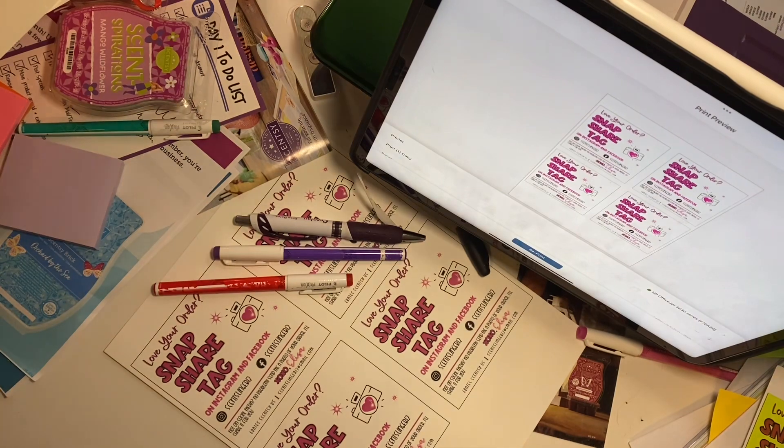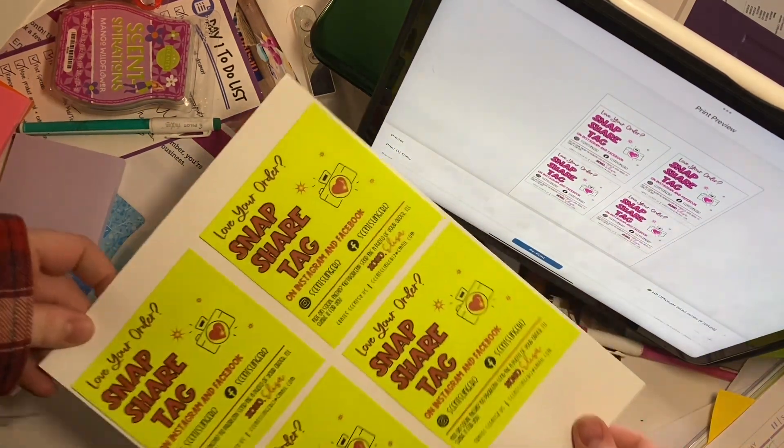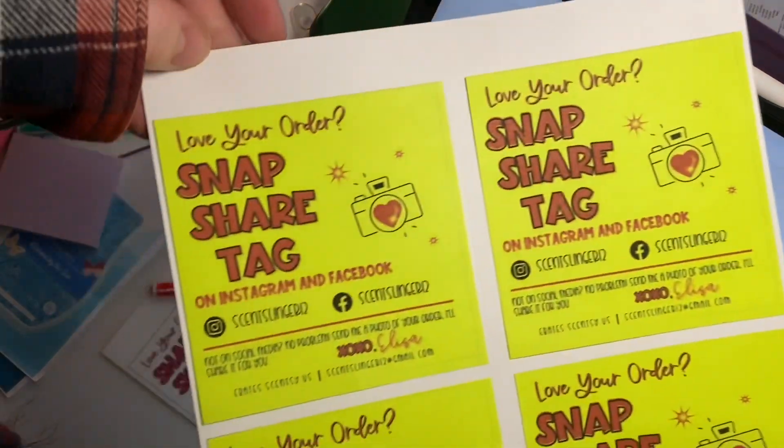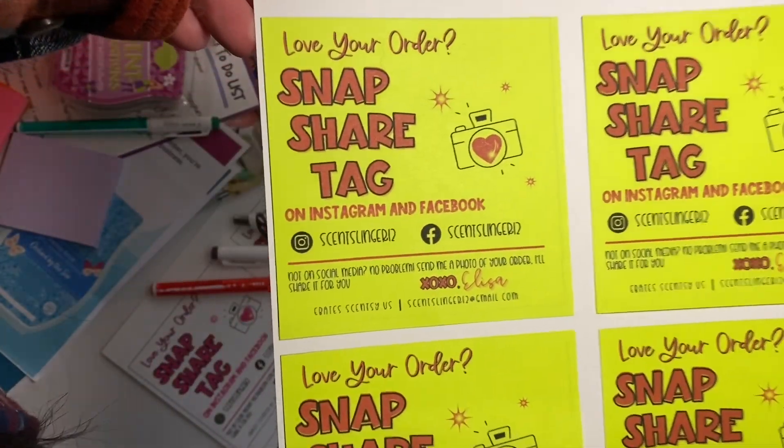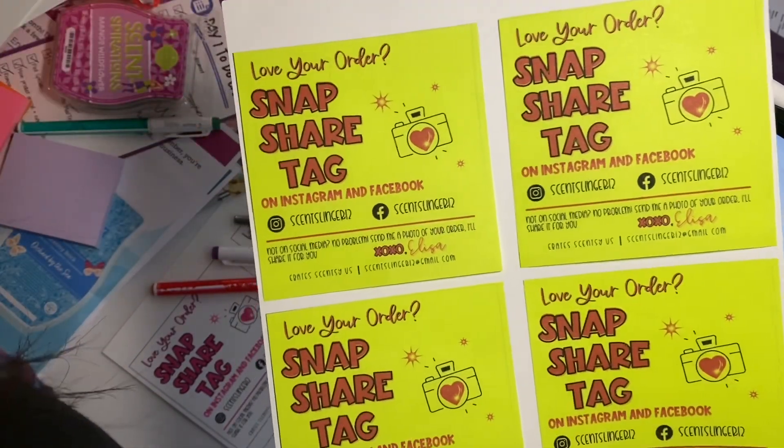I'm going to show you what I'm working on. If you hear a lot of noise in the background, my kids are playing on PlayStation. I am printing on four by four inch post-it notes.